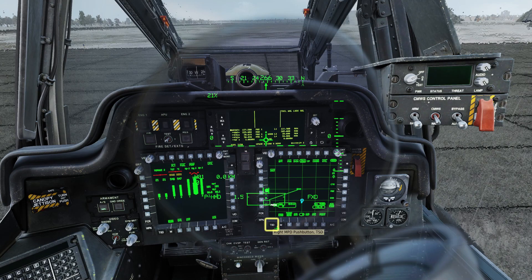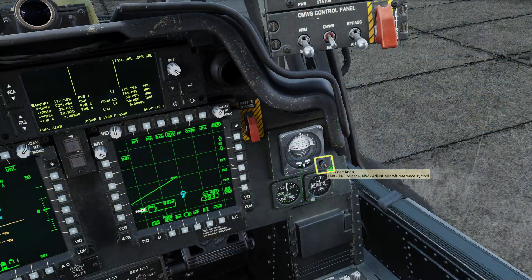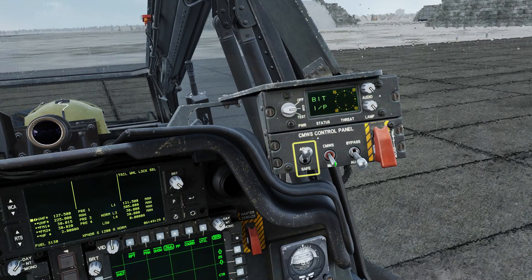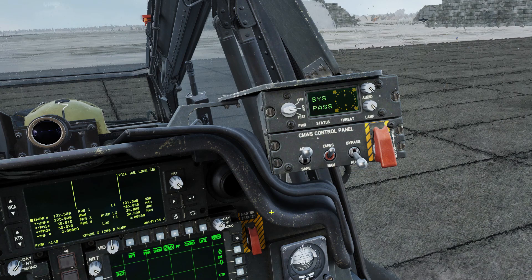Bring up the TSD on the right-hand screen, and on the left screen bring up the backup HUD. Uncage and centre the backup ADI. Set the backup altimeter. Turn on the flare dispenser, arm it, and set the audio. You'll need to do the chaff dispenser whilst in flight, but this will be covered in another video.